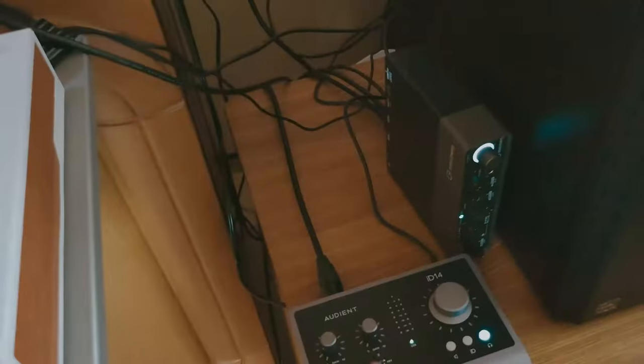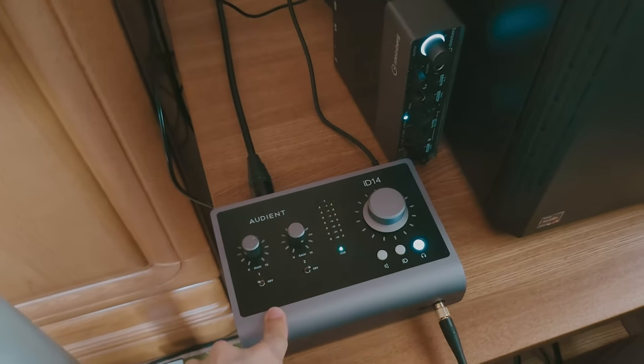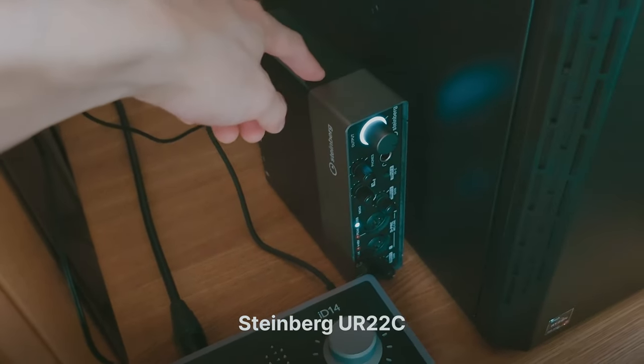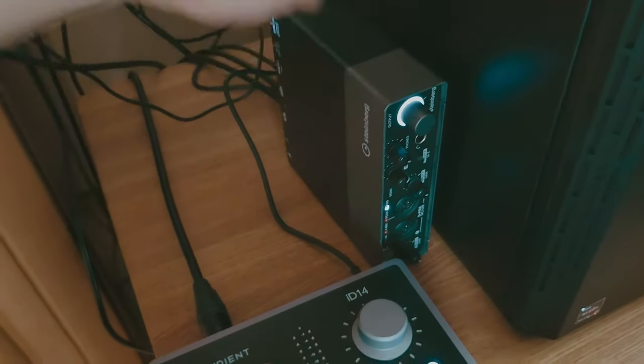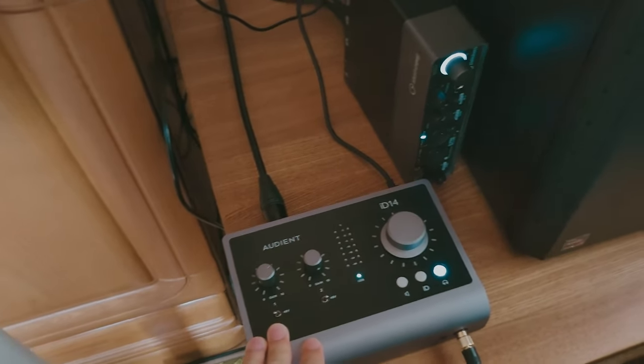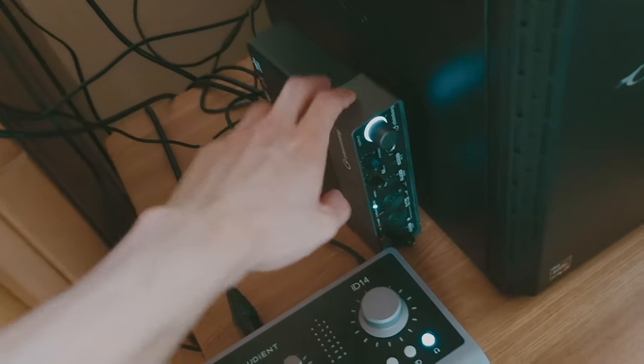I use the Focusrite ID40 Mark II as my main audio interface. I also have the Steinberg UR22C for production use, because the ID40 Mark II doesn't have MIDI in and out, so I still use this old unit for that.